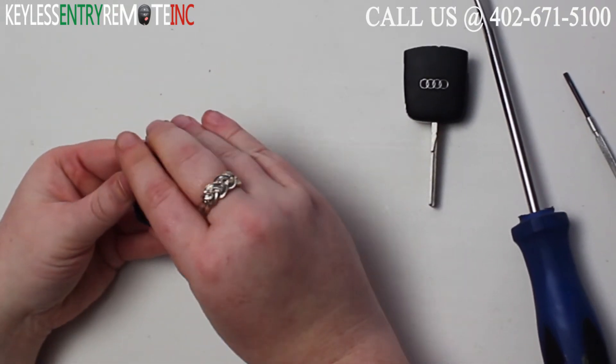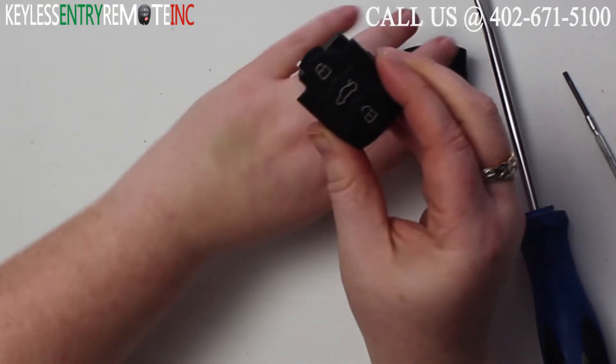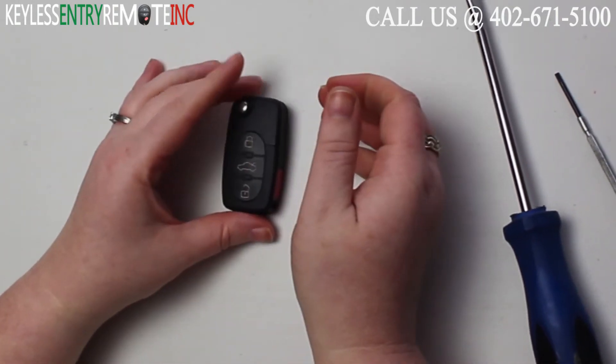Once you have the new battery in, you'll just need to snap the back of this key fob back together. Once you have that together, you can slide the two pieces back in place. Close the key and you're done.